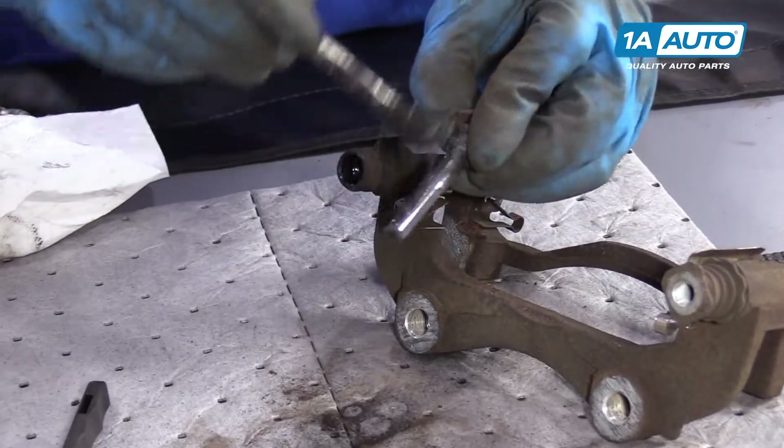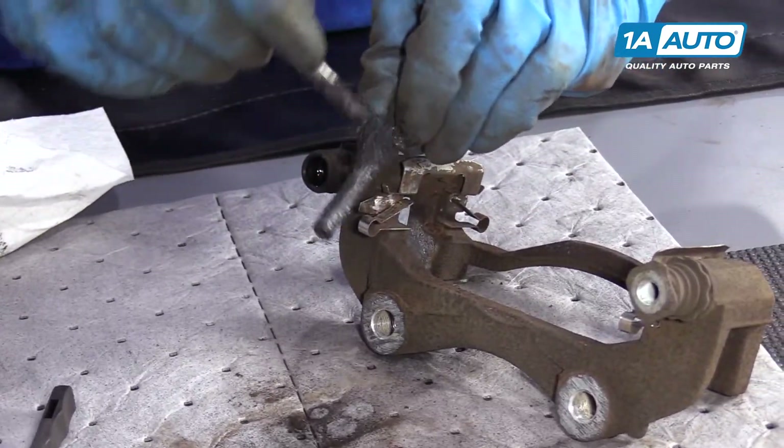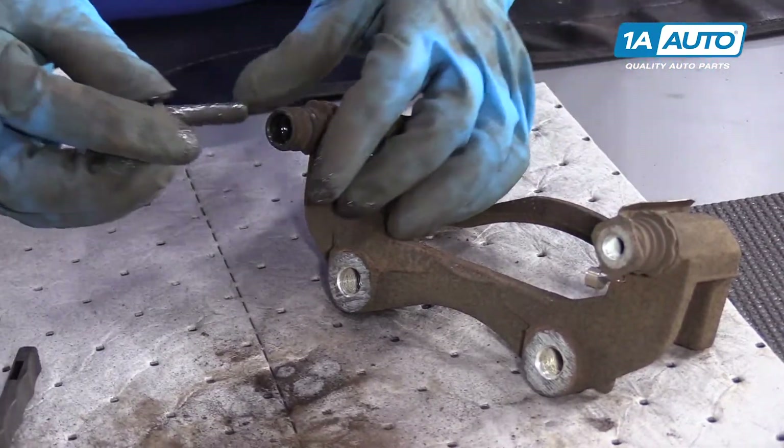Now I'm going to take some brake caliper grease and grease up this slide pin, and I'll do the same for the other one.